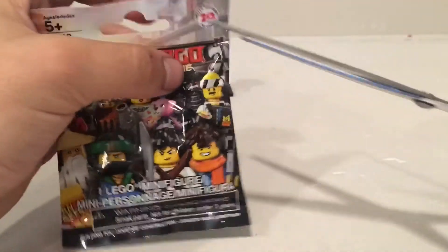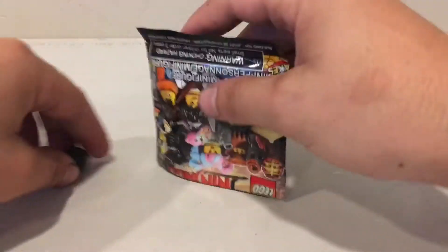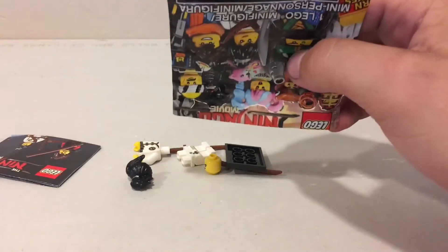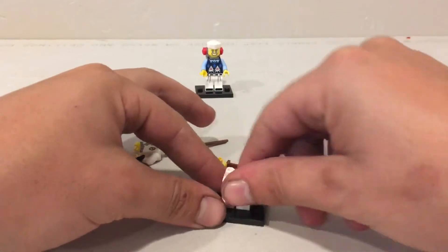So let's open up number two out of the three that we have today. Just like that — dump these out. Oh cool. So it looks like we did get a female minifigure. Let's go ahead and put her together. Put the legs on the plate just like that.